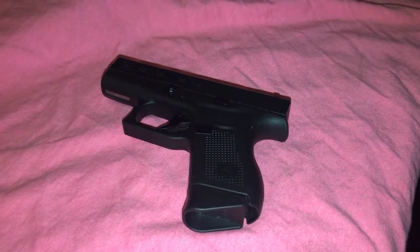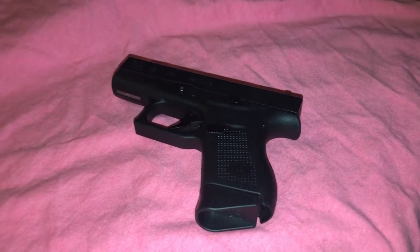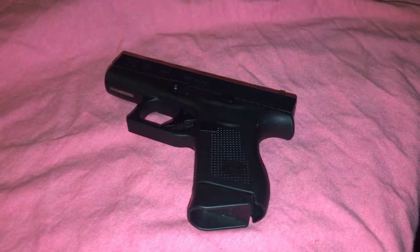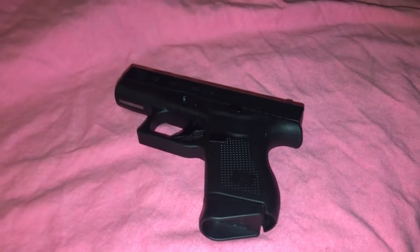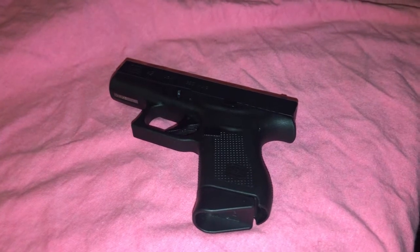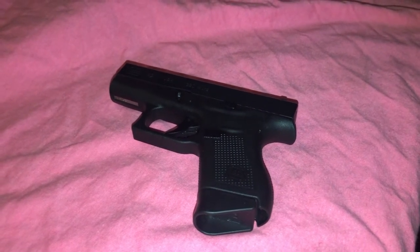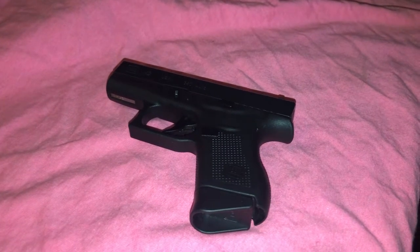So I'm just going to show you. This is the Glock 42 — good handgun for a woman. So she's going to clear this gun. She's going to break it down real quick. Let's go.